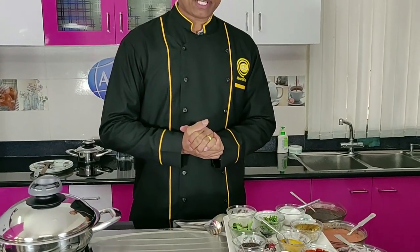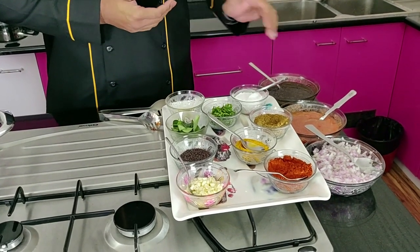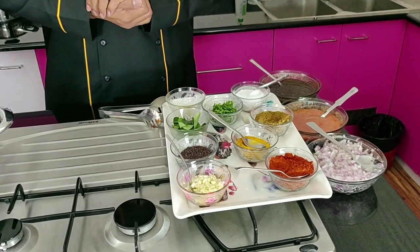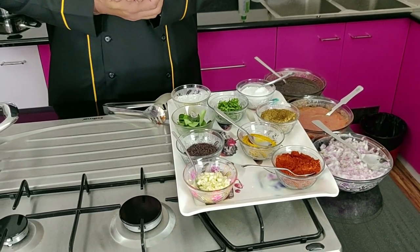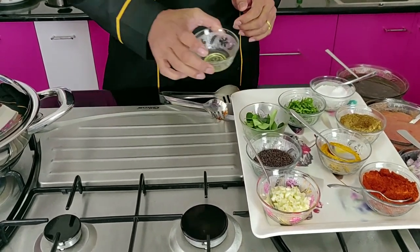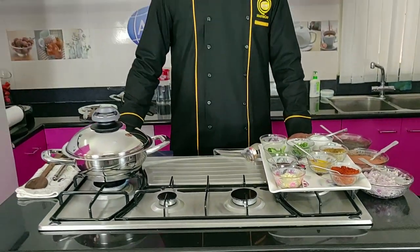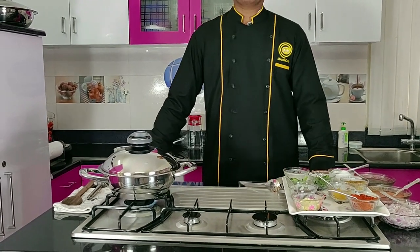I'll leave the fish aside now. While I wait, I've lined up all the ingredients required for today's fish gravy. We have onion, tomato puree, pepper puree, chili powder, coriander powder, mustard seeds, curry leaves, fresh garlic, and just a spoon of oil. In AMC we always believe in using less oil and less water while cooking — that's one of our unique qualities.